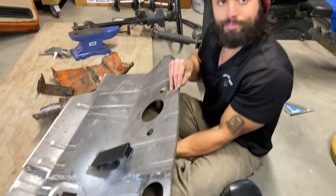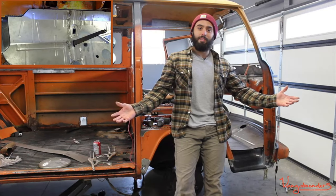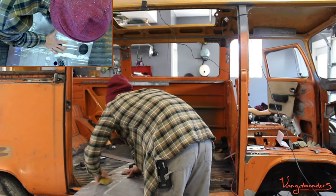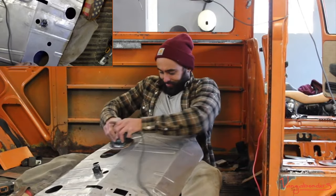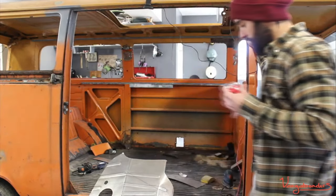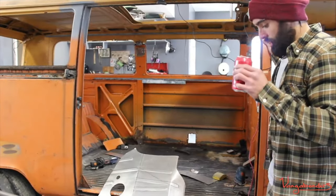Now to get you all caught up on what happens in the next part of this video, here are some clips from last Saturday's stream. Welcome to the first ever Vangabonders live stream. I'm trying to get those spots that are kind of difficult to get. Let me know if this is better. If we have any bodywork and paint experts in chat, I would like your professional opinion of how much I need to sand this thing.